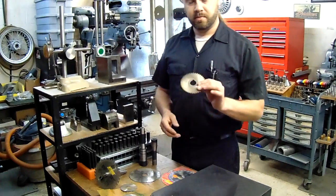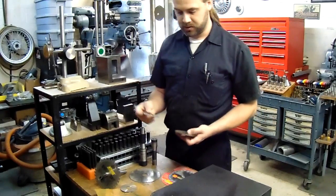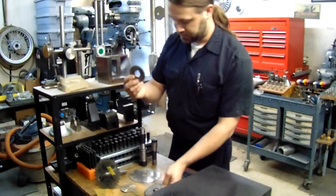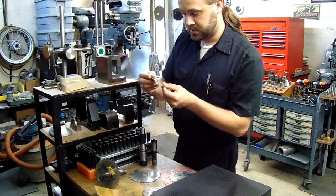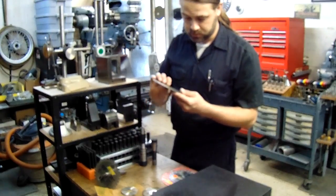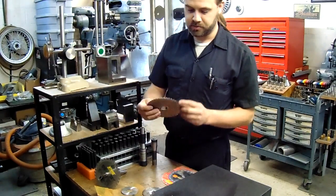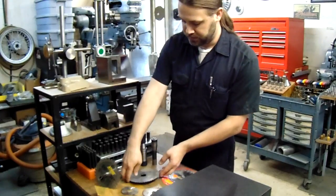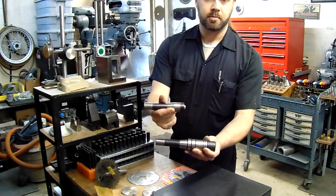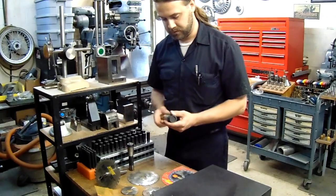Most people who've done machining are familiar with slitting saws, and I use these on occasion. This is some various sizes of professional-made slitting saws. This is a Niagara. This is a Thurston — this is a really thin one. Here's a really large one, a Union. These are made by various companies — standard high-speed steel slitting saw, very useful. These are two different styles of arbors, professional-made arbors that will hold these slitting saws, and most of us are familiar with those.